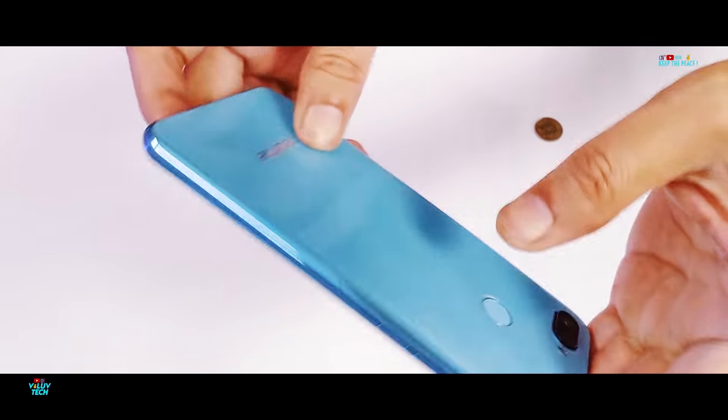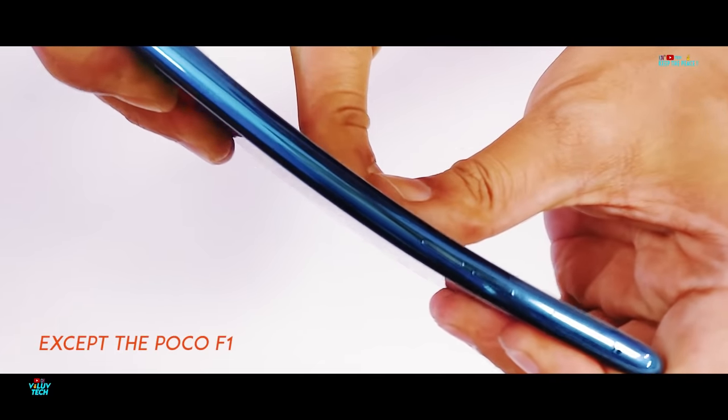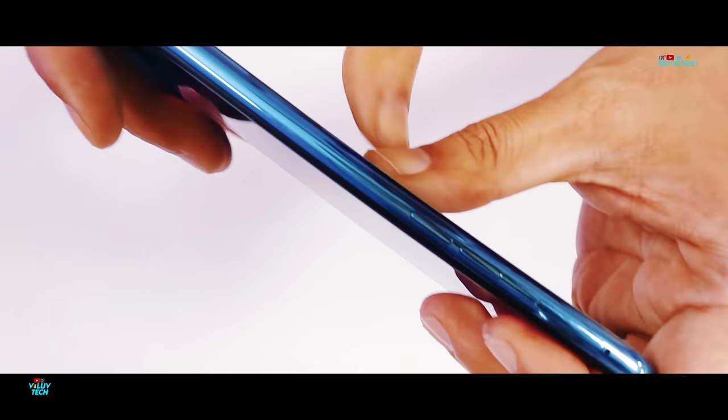Even though the Realme 2 Pro seems to flex and bend quite a bit, it actually feels stronger and harder to bend compared to other polycarbonate builds. So the Pro definitely passes the bend test!